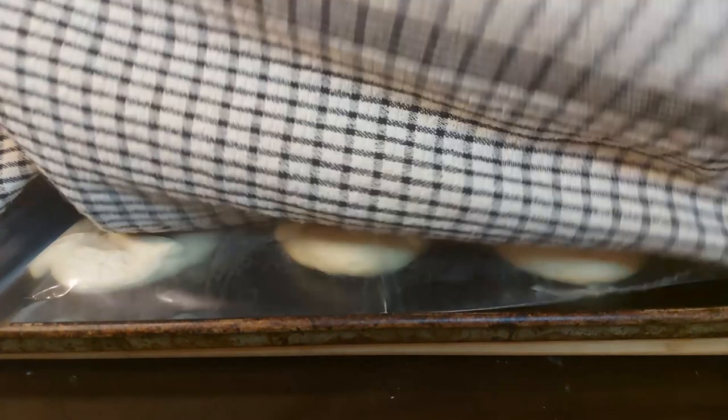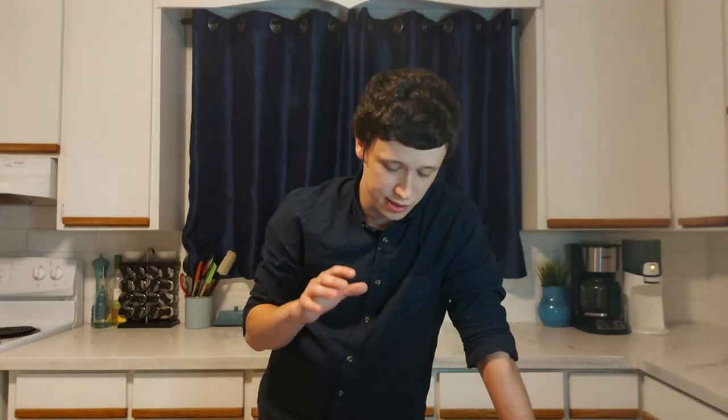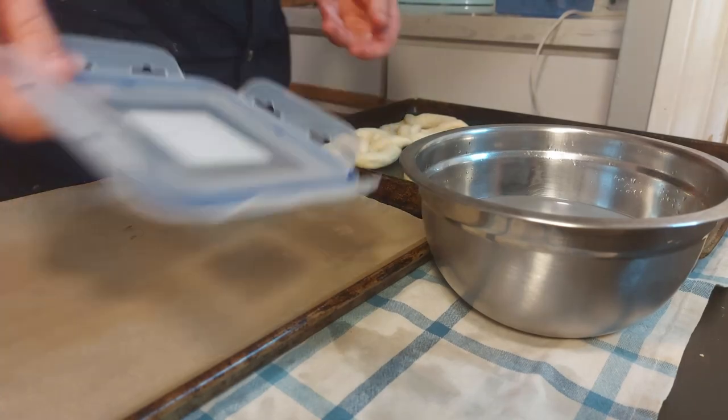Once our pretzels are proofed and we're ready to start baking, preheat the oven to 450 degrees Fahrenheit and mix together our sodium carbonate dip. Just before dipping and baking, you want to give some thought to what you let this stuff drip on. While it isn't anywhere near as corrosive as lye, you should still avoid glass, aluminum, wood, and of course your skin. So throw a kitchen towel down under everything and use stainless steel bowls and utensils. You should also absolutely use parchment paper or a silicone mat on your baking trays.